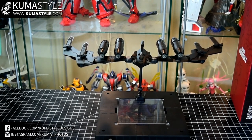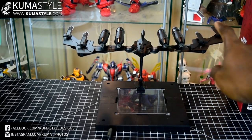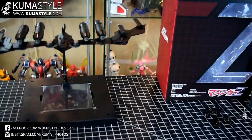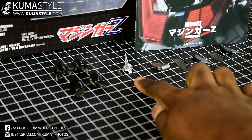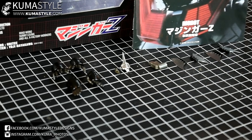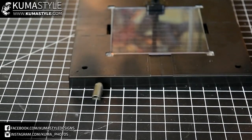Before we get into Mazinger himself, just going over what comes in the box. This is called the Dynamics Scrander per the product listing. These appendages are actually arms — they do come off, as well as the blades. There's a variety of hands, an alternate cockpit cover for the Spazer, a stand adapter for Mazinger without the Scrander attached, his forearm blades, and an alternate piece that holds him up when he has the Scrander attached. There's also a separate adapter for Mazinger with the Scrander attached.